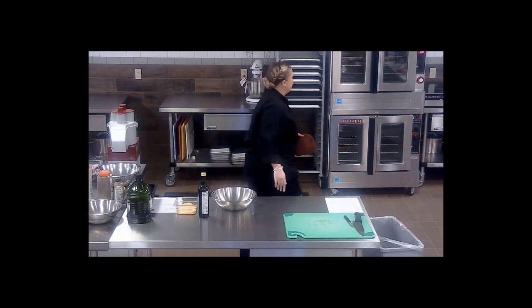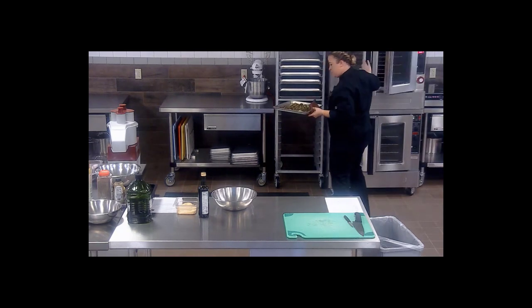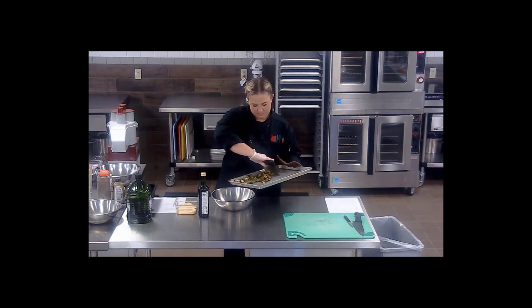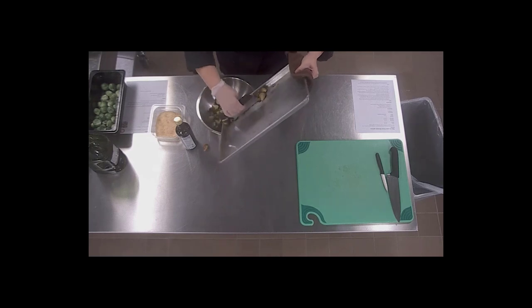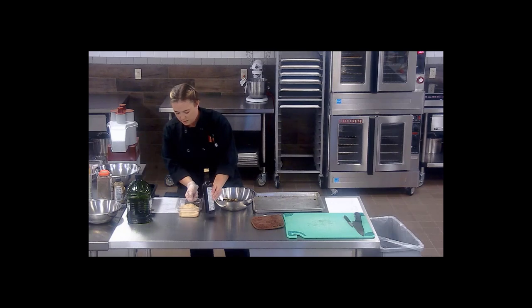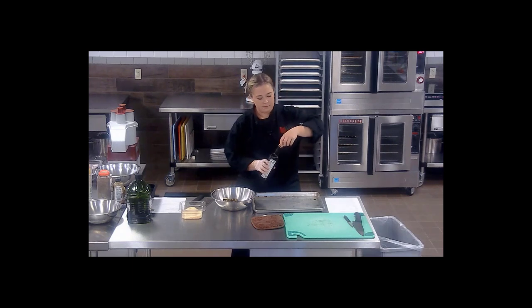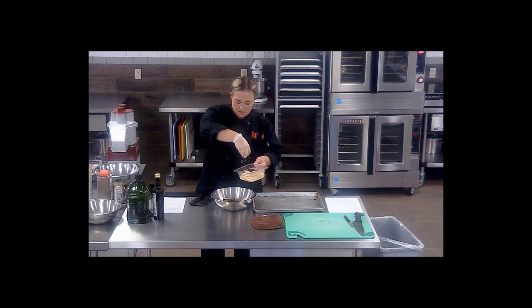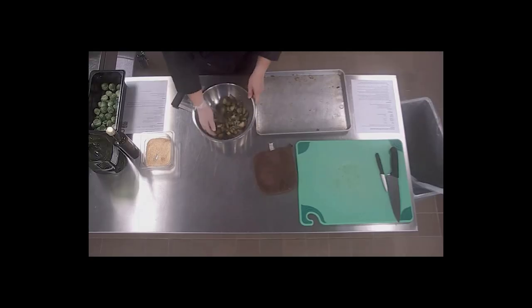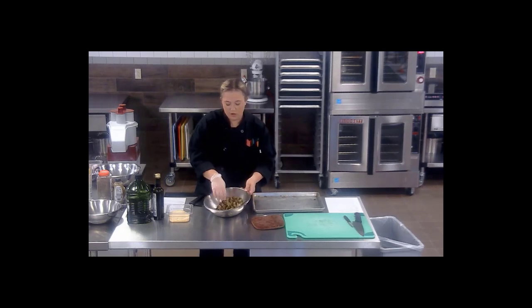Now that the Brussels sprouts are done, we're going to go ahead and get them out of the oven. They have a wonderful color to them, and we're going to put them in this bowl because we've still got a little bit more to do. So as soon as they come out of the oven, while they're still hot, we're going to toss them with a little bit of balsamic vinegar and Parmesan cheese. Drizzle it on to taste, then get a good amount of Parmesan cheese in there and give it a nice toss — be careful, this is going to be hot, so you can use a spatula if you'd like. And you have a beautiful balsamic Parmesan roasted Brussels sprout.